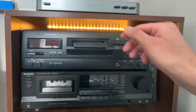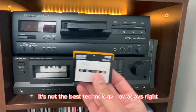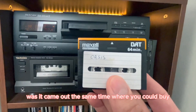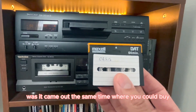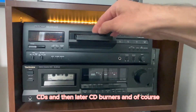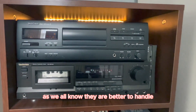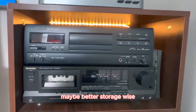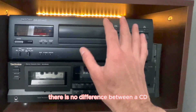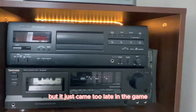So it's not the best technology nowadays. The problem with digital audio tape was that it came out at the same time you could buy CDs and then later CD burners, and of course those are better to handle. I'm not saying they're better storage-wise, and quality-wise there's no difference between a CD and a digital audio tape — but it just came too late in the game.